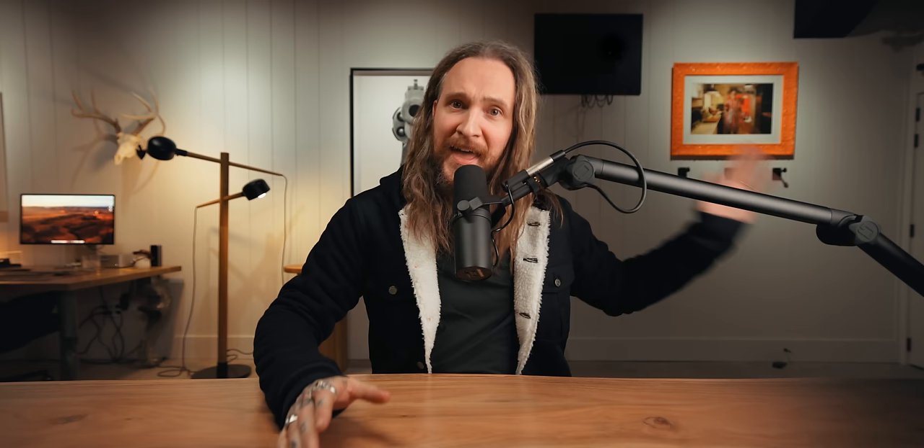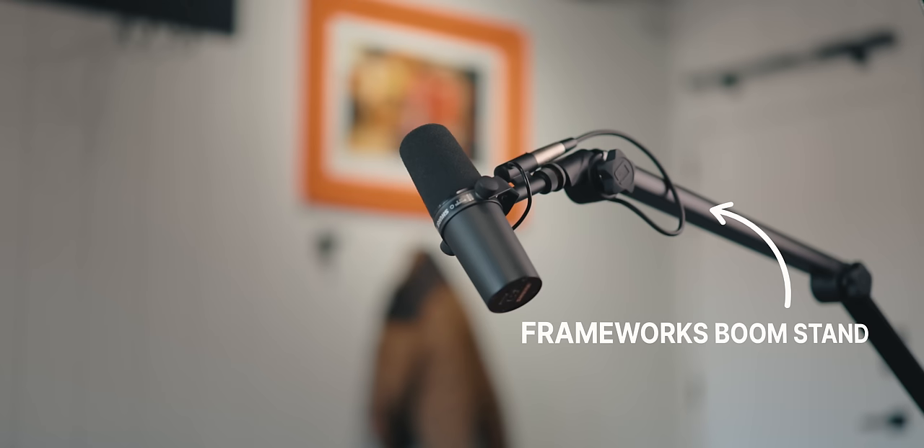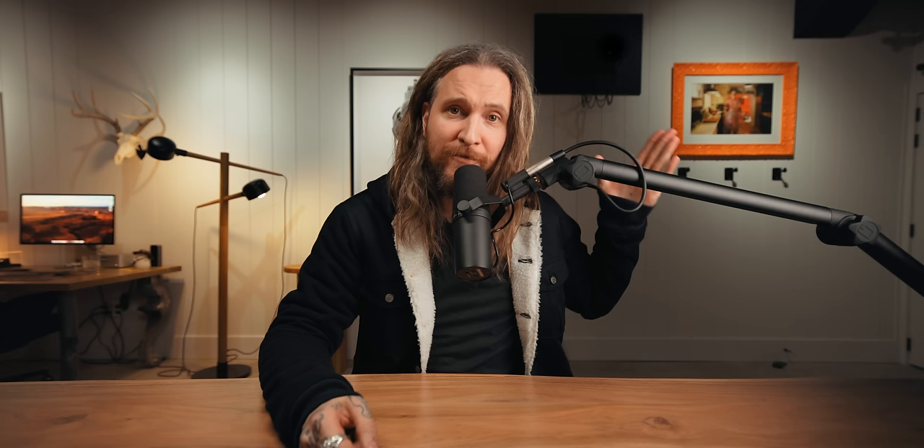Let's talk audio. I don't always use the podcast arm — I like it only because if I'm going to make several videos at my desk, it just breaks things up a bit. This is the Shure SM7B, the most popular, prolific podcast mic probably to ever exist. That's on a Frameworks arm. I have that going into a cloud lifter because these mics are naturally a little quieter, so the cloud lifter bumps it up natively so we don't have to push it as far in post.